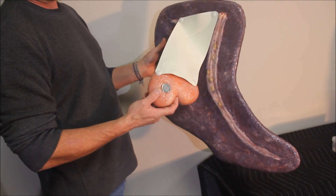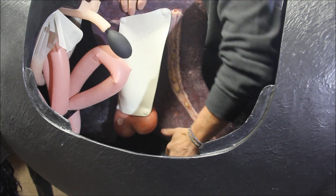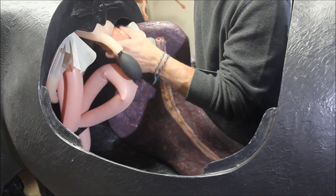A replica spleen and left kidney are attached with a representation of the rhinosplenic ligament. Both the kidney and spleen have magnets which connect with those situated within the horse's left body wall.